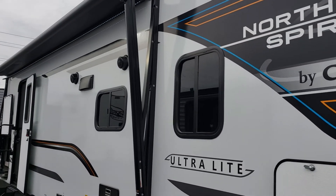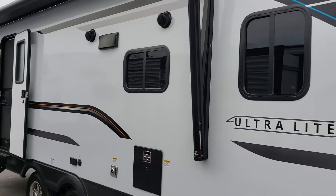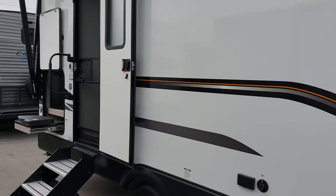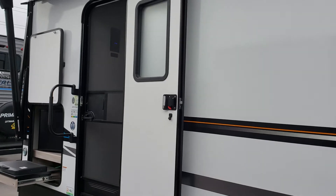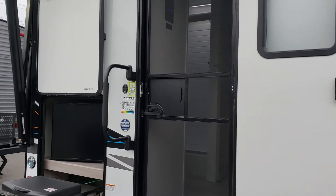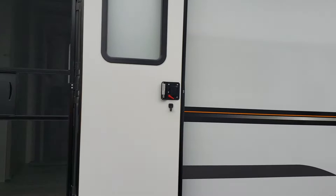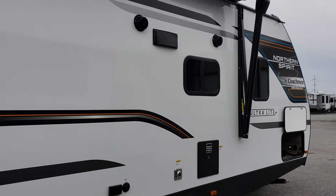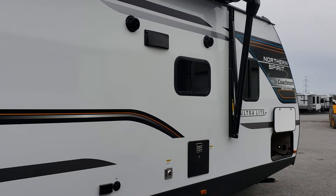We've got tinted windows all the way around. Our fiberglass walls are all backed with Asdell composite, which is going to help keep the unit looking much the same as it does right now in future years. You're not going to see that delamination which you often can in older fiberglass units, because you don't have anything that can absorb water — which is wonderful.